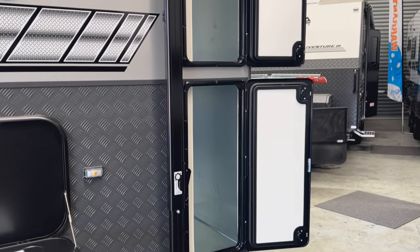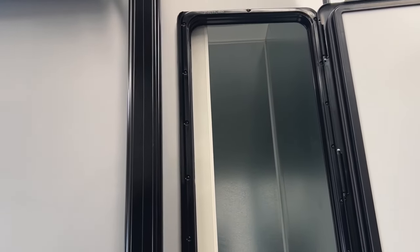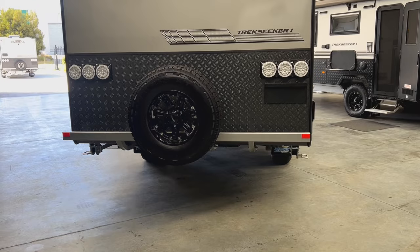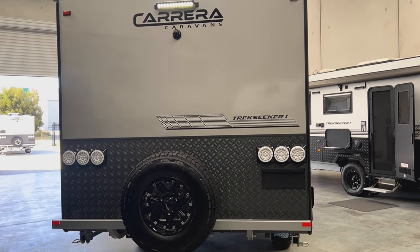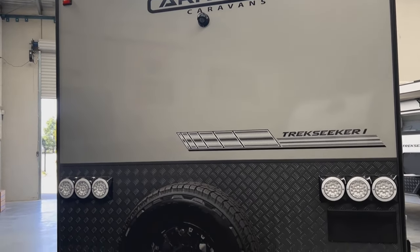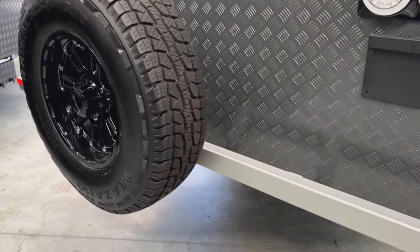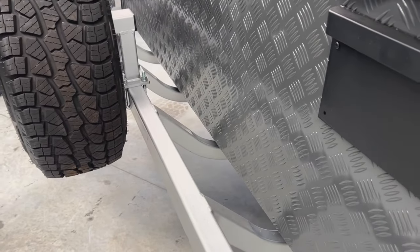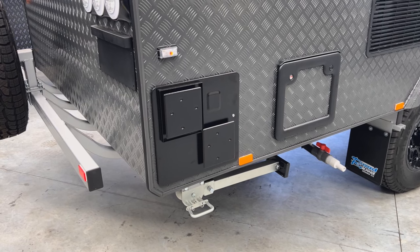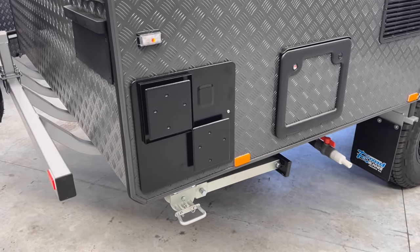At the rear of the caravan are two large storage lockers that go pretty much the whole height of the van — good for storing camp chairs and so forth. At the top of the rear we have another LED spotlight. There is the reverse camera mentioned earlier, tail lights, number plate bracket, spare wheel, and a four-neck bumper bar. Another feature is the high checker plate that's fitted. On the driver's side far right corner is the 28-litre hot water unit from Swift with a stainless steel boiler.